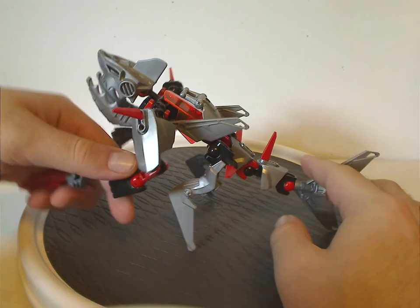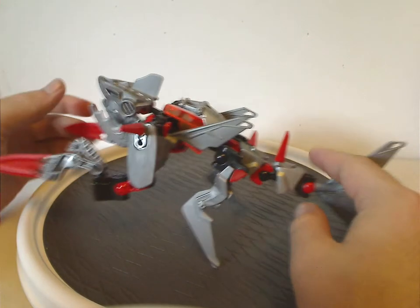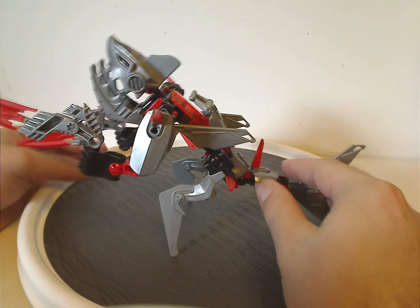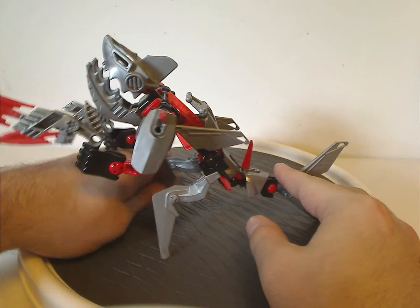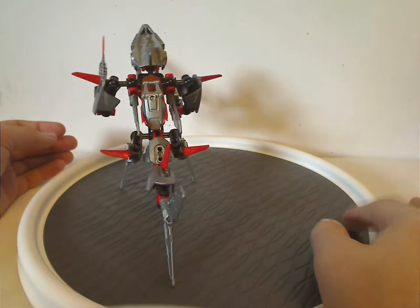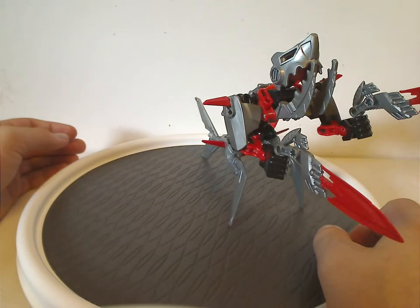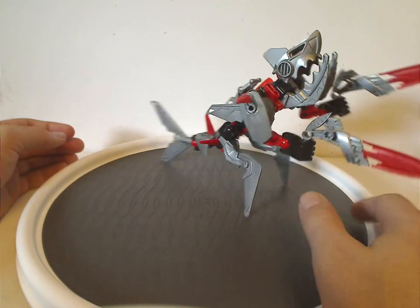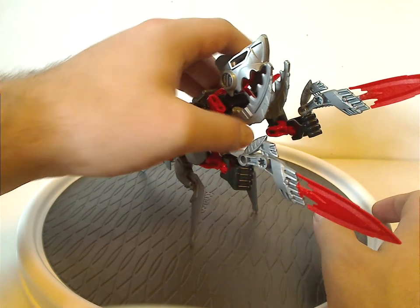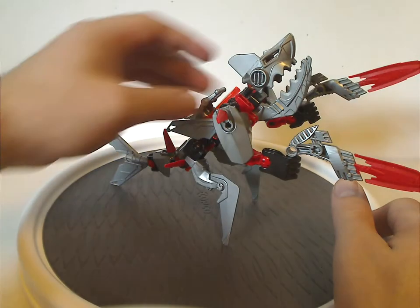A neat bit of lore: since these two are underwater, at one point there was supposed to be a series of sets called Rampant Ocean where they were underwater, but that never came to be. Instead it became Brain Attack and then Invasion from Below. It would have been nice, and I'm sure some MOCers can make figures based on that concept.